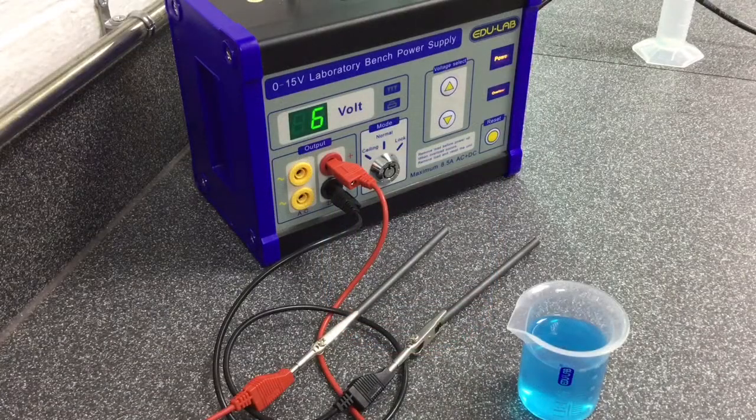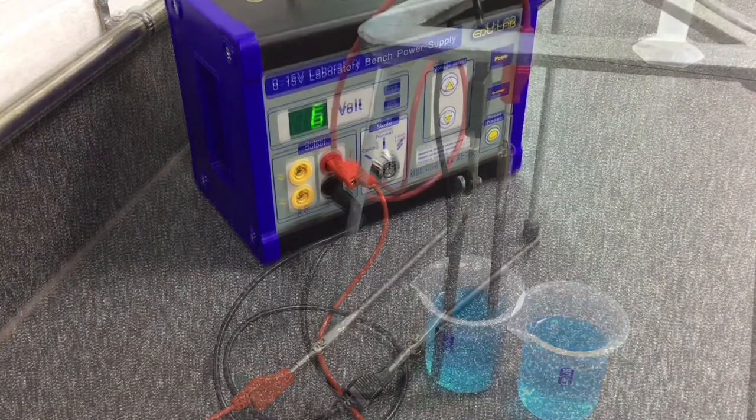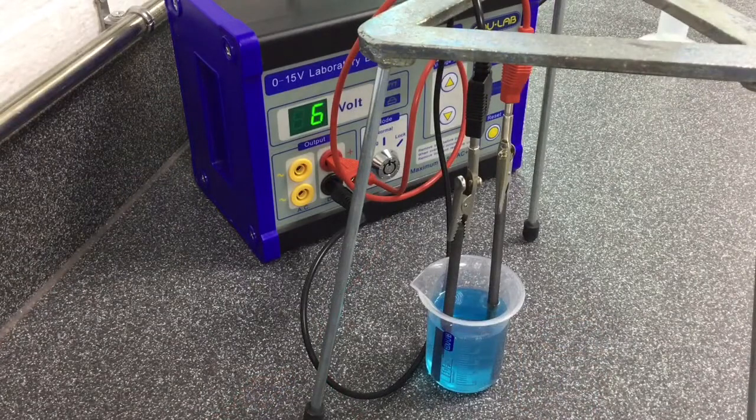The experiment requires a simple circuit with the power pack set to 6 volts and the leads connected to the graphite rods using crocodile clips. The graphite electrodes are inserted into the copper sulfate solution. This completes the circuit as the ions in the solution are free to move and carry the charge.